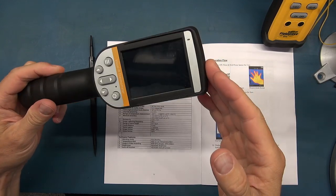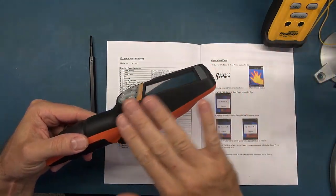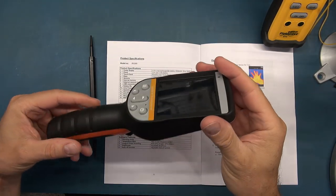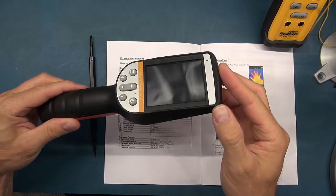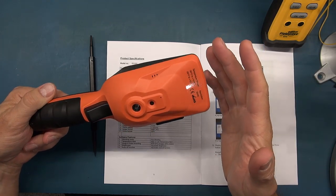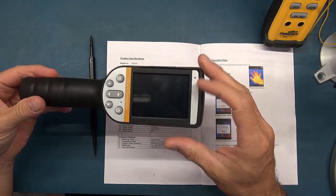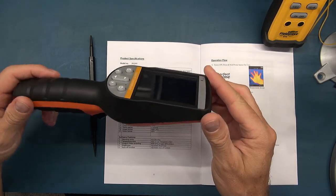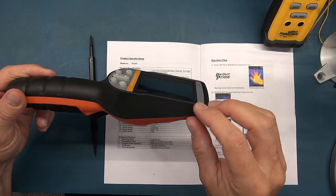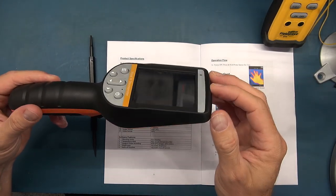One thing I forgot to mention: this camera runs on Android. It's got an Android OS and the benefit is that it makes it very easy to upgrade in the future. If they change any features, they can simply push an upgrade, which is nice because there's potentially a lot more growth potential with the built-in applications. If there are any bugs, they can sort those out as well.